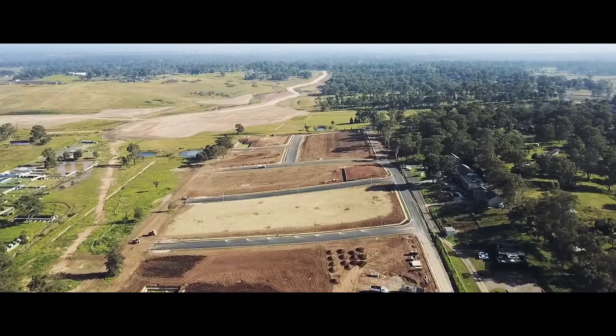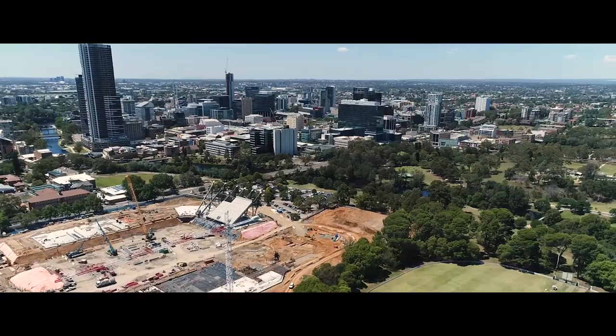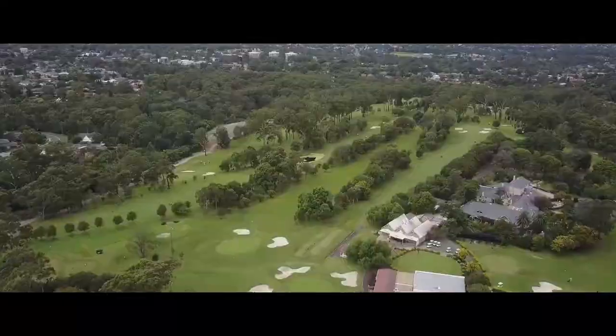Welcome to our brand new channel, I'm Jono, and today we're going to talk about how to take sharper photos handheld. This is one of the most asked questions from photographers who are either starting out or want to take their photography to the next level. Here are some tips to help you out.